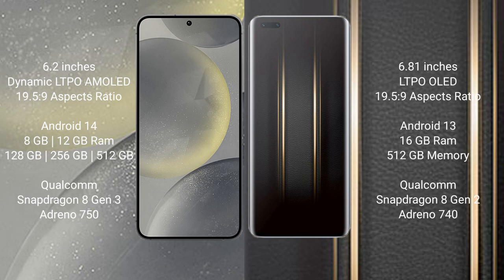The Samsung Galaxy S24 runs on the Android 14 operating system. The Honor Magic 5 Ultimate runs on the Android 13 operating system. The Samsung Galaxy S24 comes with 8GB or 12GB RAM and 128GB or 256GB or 512GB internal storage.